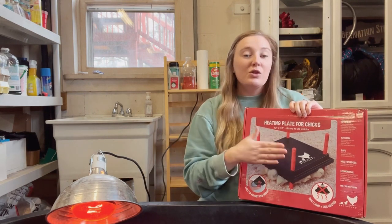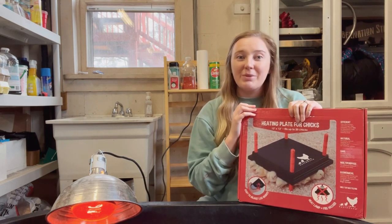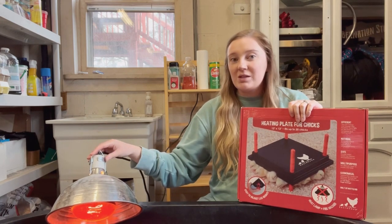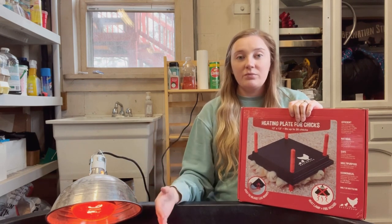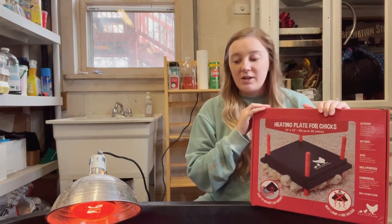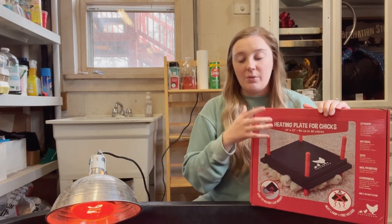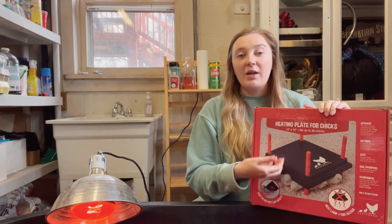A cover discourages chicks from perching on top, so you're not constantly cleaning it. Heat plates are also much cheaper on your electric bill and safer — heat lamps kind of freak me out because so many things can go wrong. During the transition period, I like to have both the heat lamp and the heat plate in the brooder so they stay warm while also getting used to going in and out of the plate.